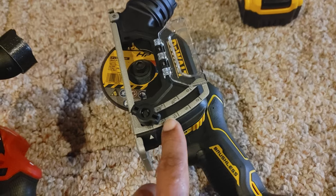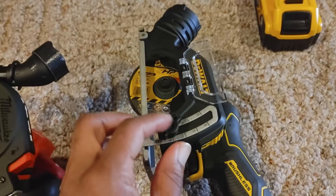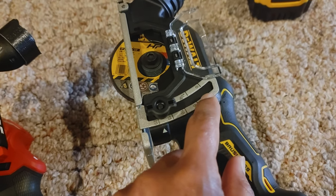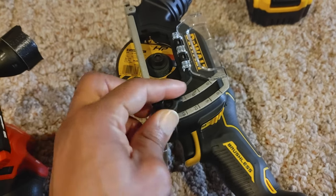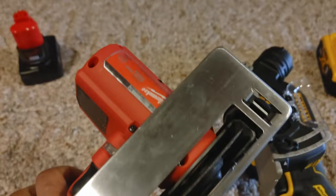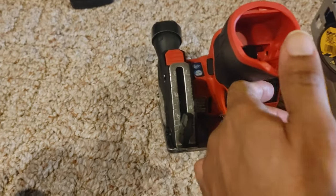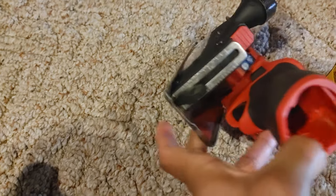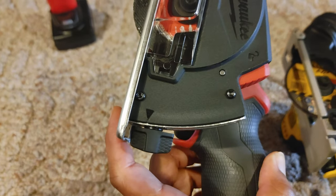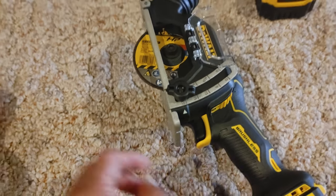Let's talk about the depth gauges. They're both the same — you unscrew them and slide them — but I like the DeWalt's better because it's easier to read the numbers. They're actually etched out and darker against the lighter gray, so the contrast works better. On the Milwaukee, it looks like sheet metal and it's already scratched up even though I've never used it. On the back, the notches are all the same color, even the arrow, making it harder to see.